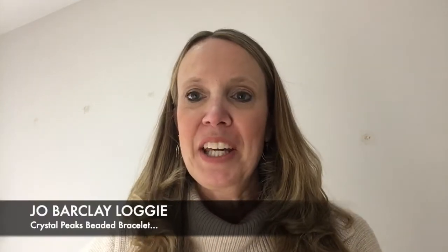Hi everyone, I'm Jo Barke-Logie. Once again, apologies for the beautifully patched up wall behind me. I know it doesn't look very beautiful, but it is what it is for now. Today we're going to make a complete bracelet start to finish. I've called it Crystal Peaks and I will show you exactly why.